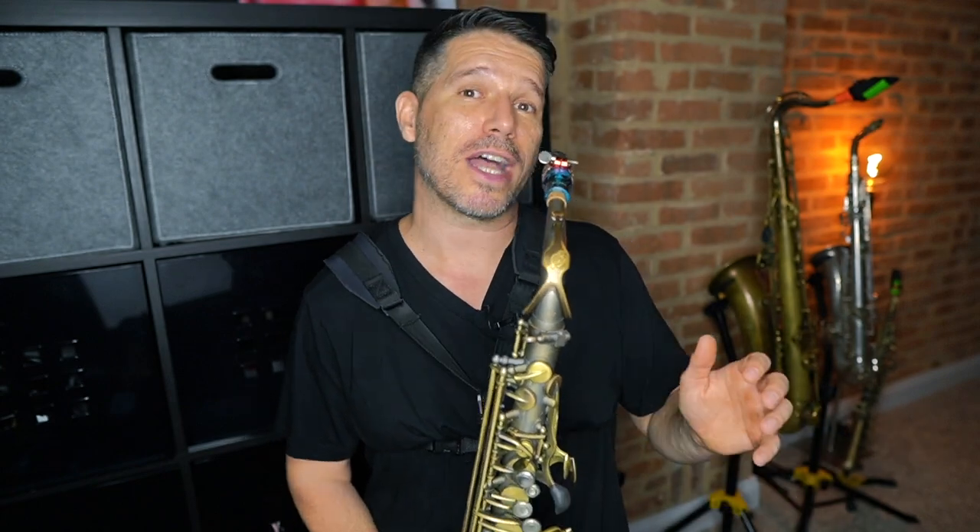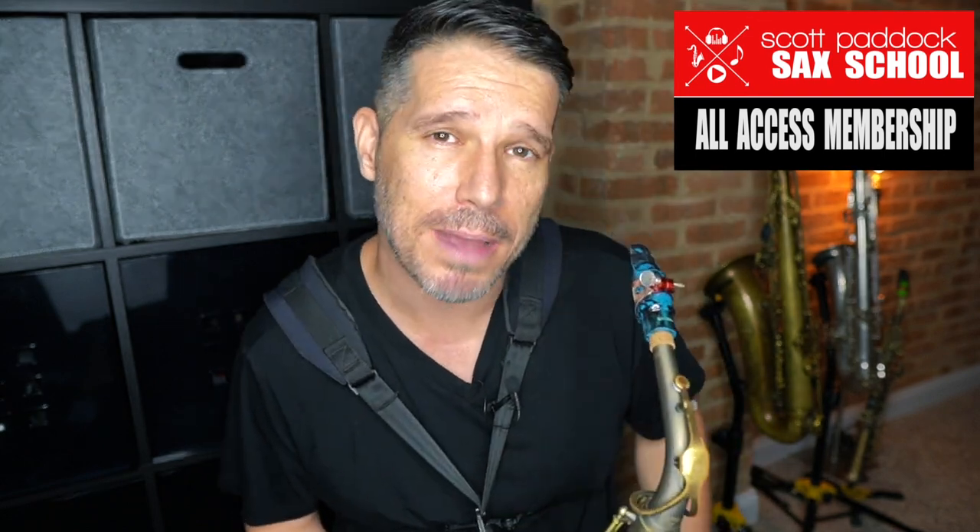In the beginning, you're going to have to think a lot about your dynamics, articulations, goal notes, and all that kind of stuff. But once you start playing melodies this way, it's going to become a natural part of your playing where you barely even have to think about it — that's just going to be the way that you hear and play melodies. So the goal is to always express yourself when you are playing the saxophone. Thanks for taking the time to check out this video. Come check me out at the Scott Paddock Sax School.